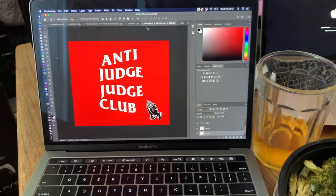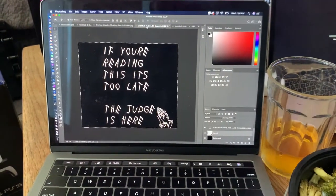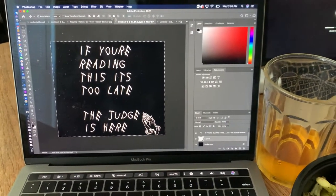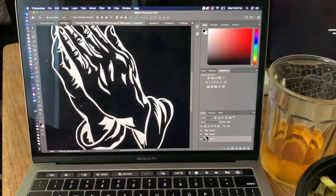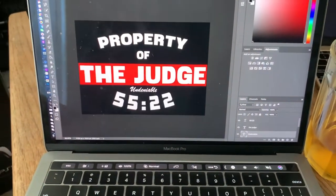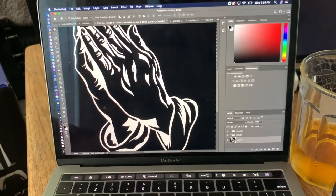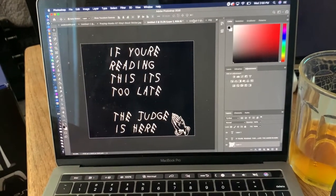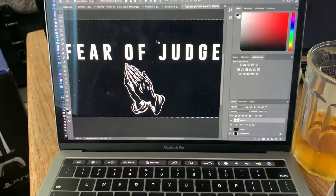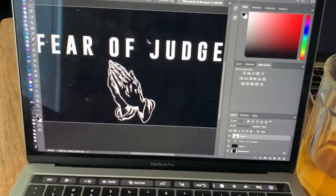These are some of the designs that I've been working on. We've got the Anti-Judge, Judge Club. Everybody knows where this is from — if you're reading this, it's too late, the Judge is here. We've got the praying hands — this is one of my favorites — 'The Righteous Will Never Fall.' These are just some of the collections I've got. Shirts are out now on Pro Wrestling Tees, check them out y'all. And this one — Fear of Judge with the praying hands — is one of my favorites.